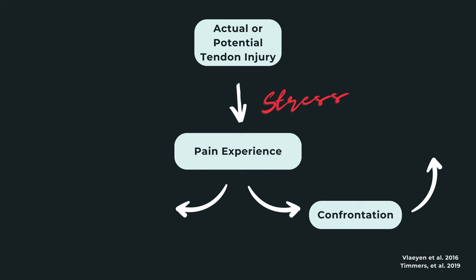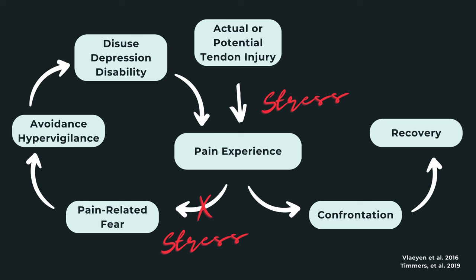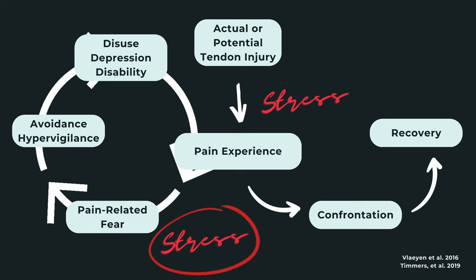Then we can move down to where the fear avoidance model splits. On one side we see recovery, and on the other side we see fear avoidance. Again, stress can influence which direction we go. Normally this protective mechanism reduces and we head over to recovery. However, if there's sufficient stress, the protective mechanism remains in place since the threat hasn't been removed, and we go back into the cycle — which can be further reinforced, limiting recovery. When looking at the response to exercise, instead of exercise building up tolerance to movement and us heading into recovery, the increased stress limits that ability and keeps us in the fear avoidance cycle with pain. This means we need to address the stressor to improve the effectiveness of our exercise-based rehab program.